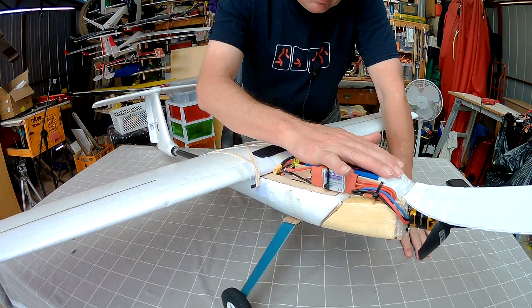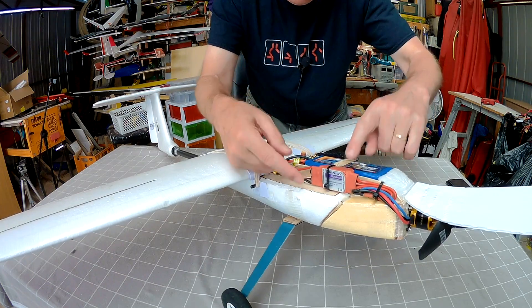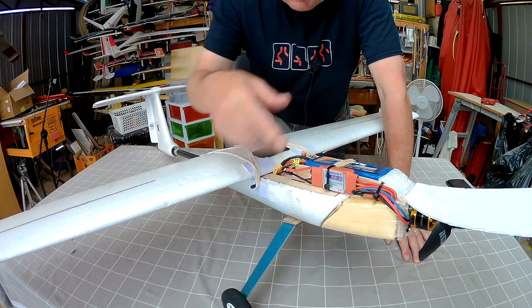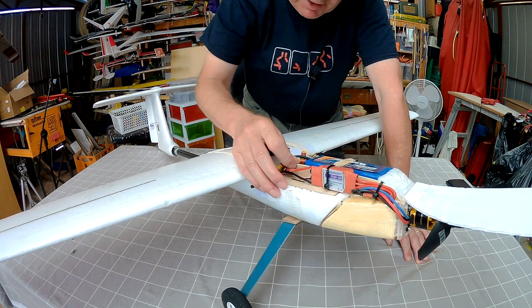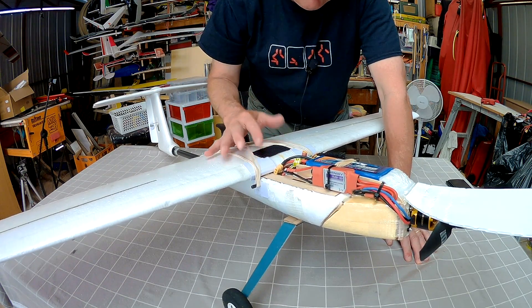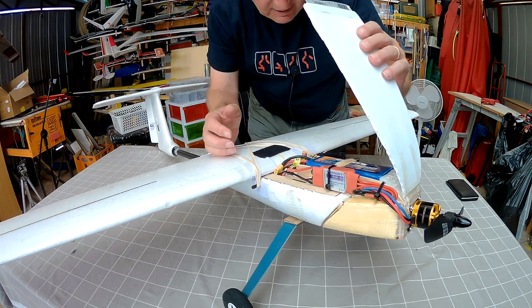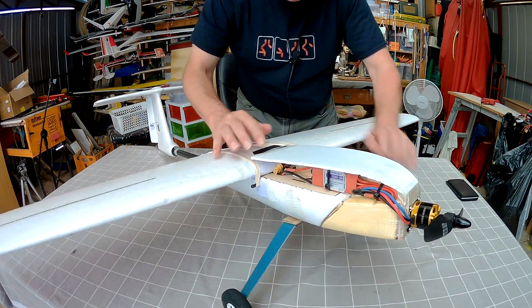I've just got a coroplast cover over this deck here, a battery sitting on top, and a couple of bits of plywood to hold the battery in. There's a nice big 60-amp Plush ESC, and I've got the receiver over here. I still have more space under here that I haven't used at all, but I don't really need it. I might even put a return-to-home system or a stabilizer autopilot in there, although I don't use those things very much. It looks a bit ugly, but it works very, very well.